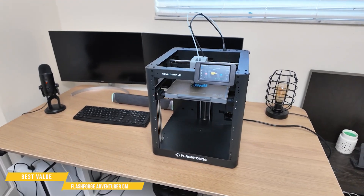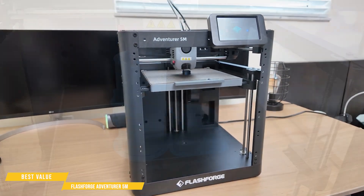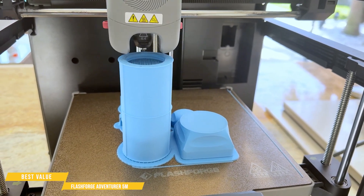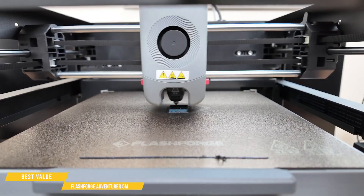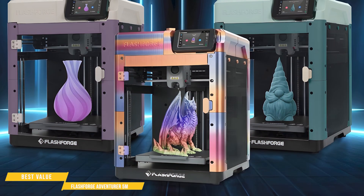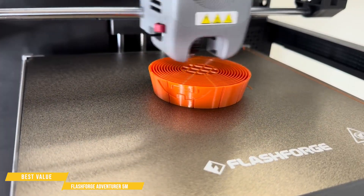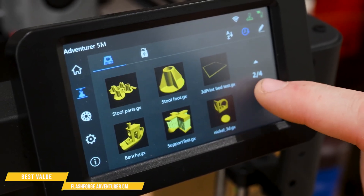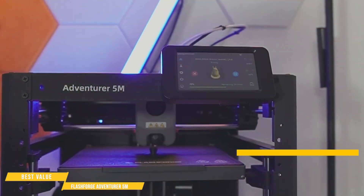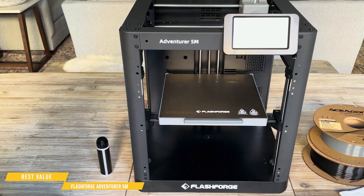The Adventurer 5M delivers impressive speed for its price point, printing a Benchy in just 26.8 minutes. Its CoreXY design, reinforced by a four-arm structure, keeps the motion system stable and precise even at high speeds. It features an all-metal extruder capable of reaching 280 degrees Celsius, allowing it to handle a wide range of materials including PLA, PETG, and ABS, among others. Print quality is solid right out of the box, but with some fine-tuning in your slicer settings, you can achieve even higher detail and consistency. For budget-conscious users who want fast, reliable performance and material flexibility, the Adventurer 5M is a strong contender.